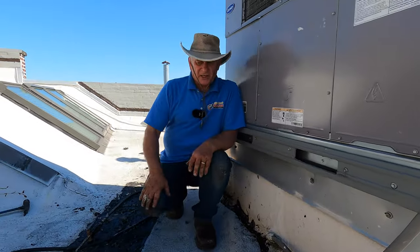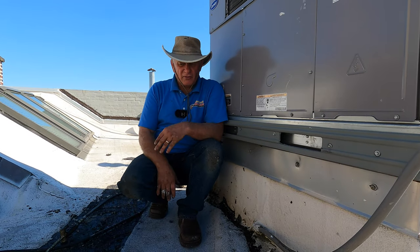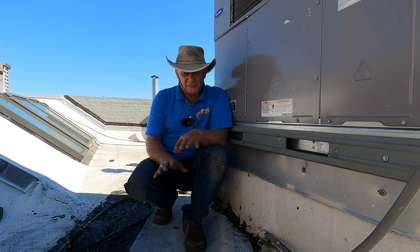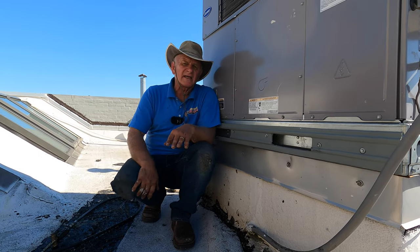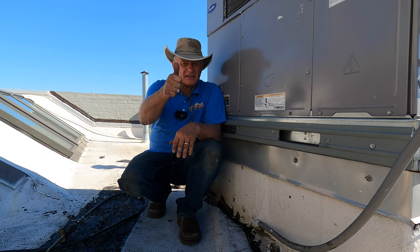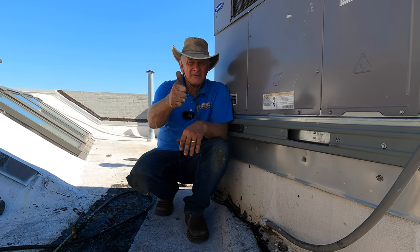The key was to clean it up, remove everything, and make a clean patch. Now we know this cannot leak. Something else must be leaking if there's a continuous leak inside. Thumbs up, please. Help me to subscribe.